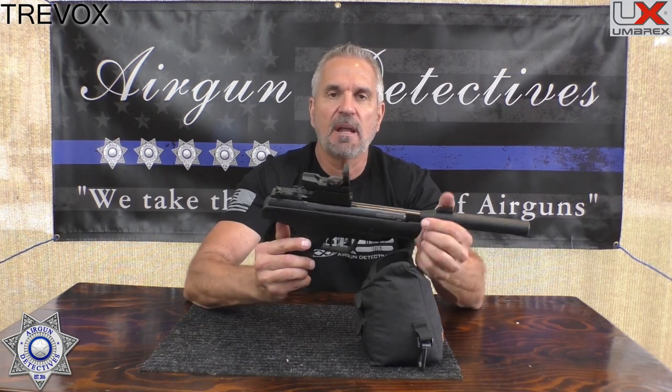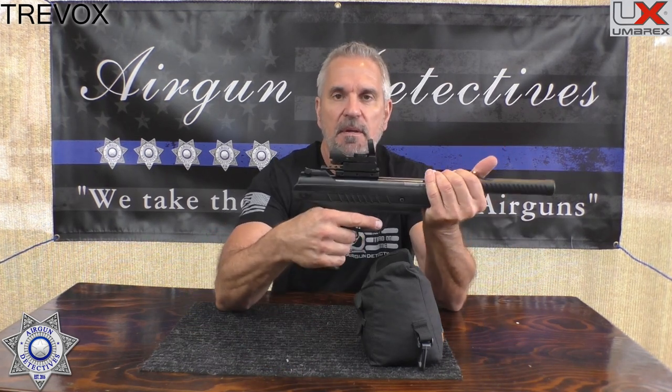It's a pretty neat-looking gun. I really like the grip on it. Let's see how well it performs — we'll take it out, run it through our usual gamut, and come back and talk about it.